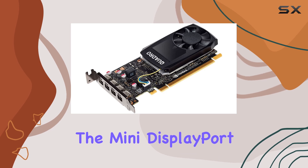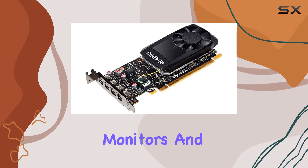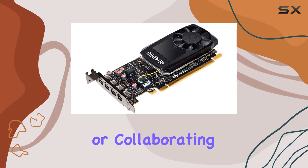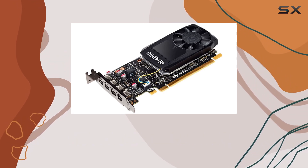The mini DisplayPort outputs offer convenient options for connecting to various displays, including high-resolution monitors and projectors. Whether you're working in a studio environment or collaborating with colleagues, the Quadro P1000 ensures you have the connectivity you need to get the job done.